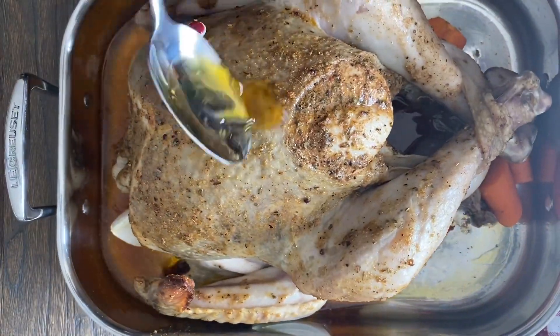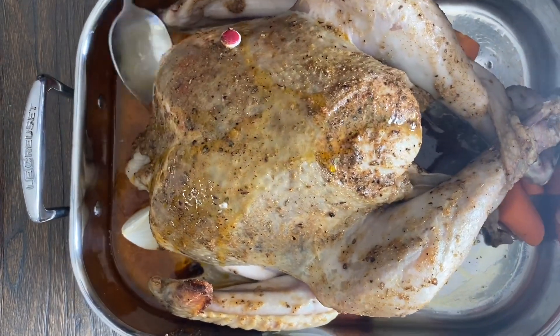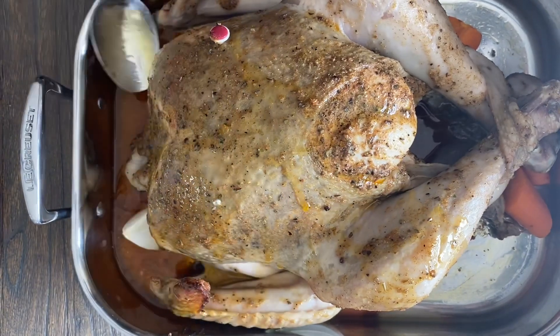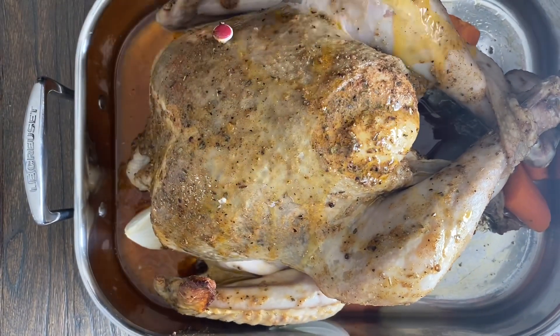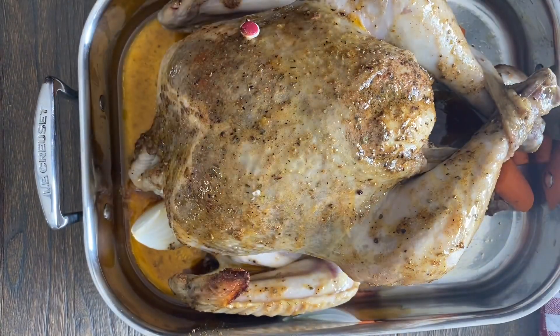Halfway through the cooking time, remove the foil and give the turkey a good basting with all those buttery, delicious spice juices. Then return it to the oven without foil for the remainder of the cooking. If you find your bird is browning too quickly, feel free to put the foil back on. Another really important thing: you have to let the turkey rest once it comes out of the oven — the juices all go back to where they're supposed to be, ensuring a juicy, delicious turkey. Don't rush that step.